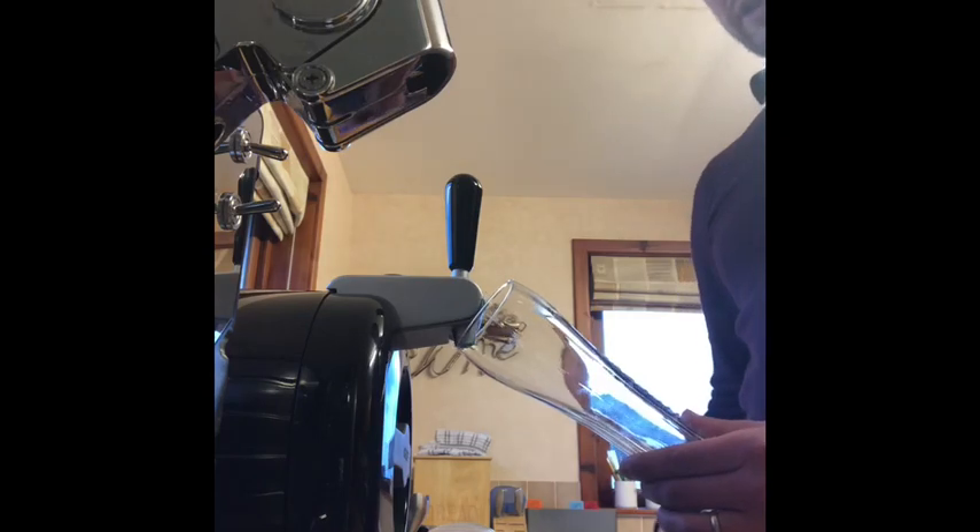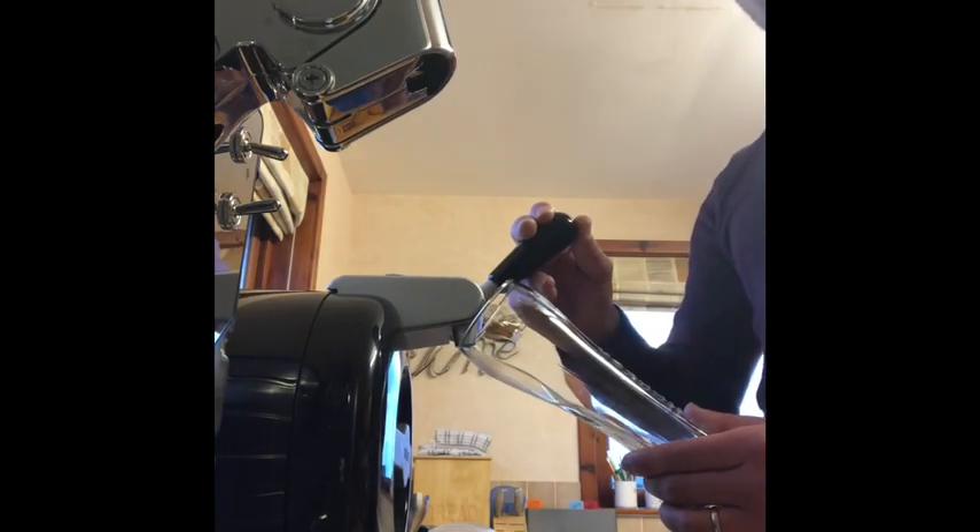You need to hold the glass at an angle of at least 45 degrees, and not down here but right up to the nozzle as well. Then you need to open the tap fully in one go. That's pretty much all there is to it — hold it at a good angle, right up there, fully open.